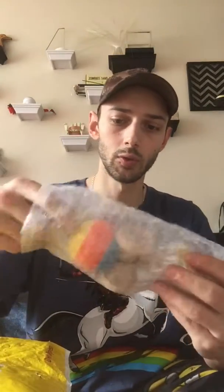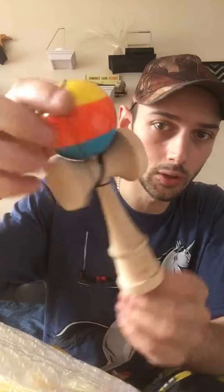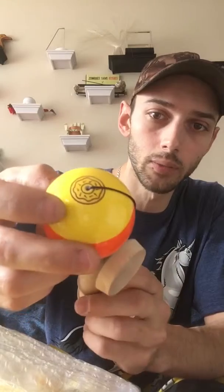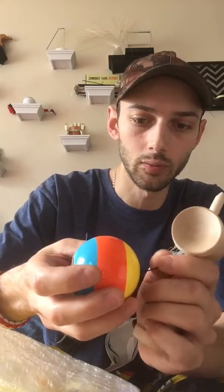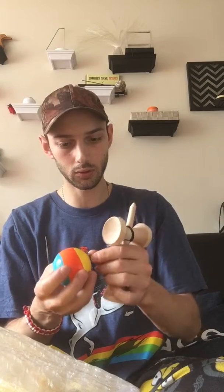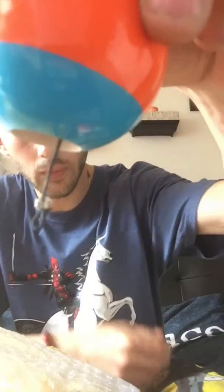I'll show you the other one. It's the exact same but it's the Bart Mod. It's got the donut bearing in the top for tracking. They all come with the metal bearing — a little metal bearing. I don't know if you can see it.